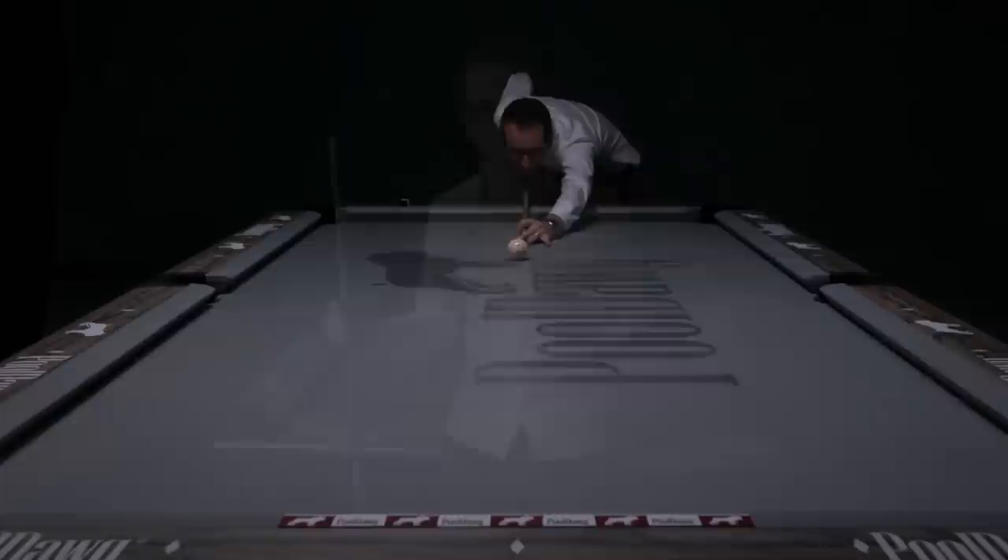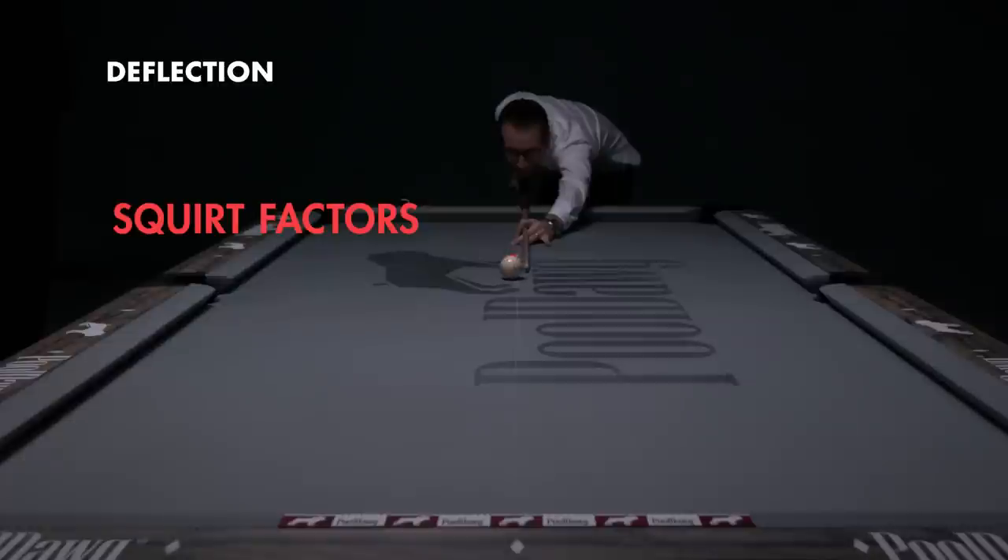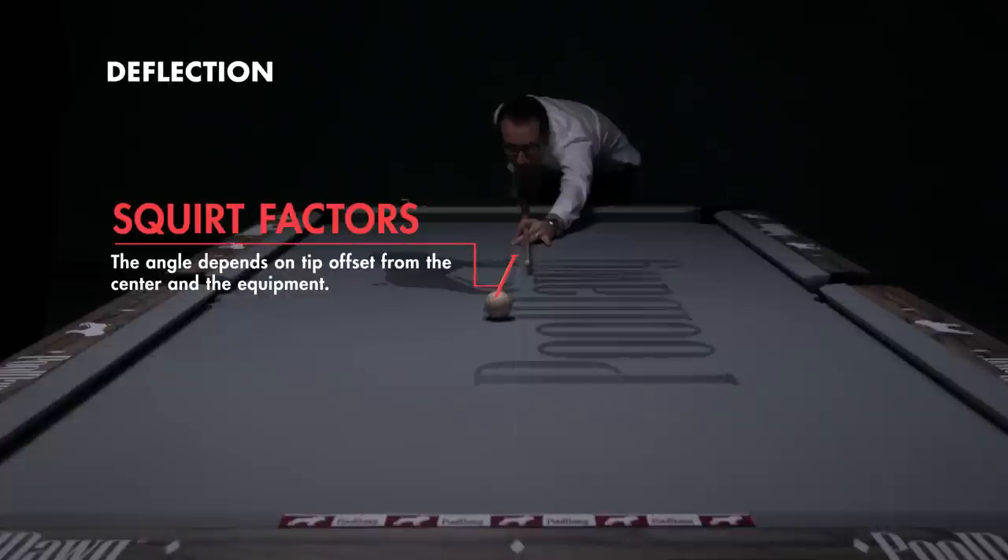To help you understand the concept, we're going to show you in super slow motion what deflection really looks like. What you're going to see is the cue ball squirt off the tip at a slight angle. The angle depends on the tip offset from the center and the equipment.